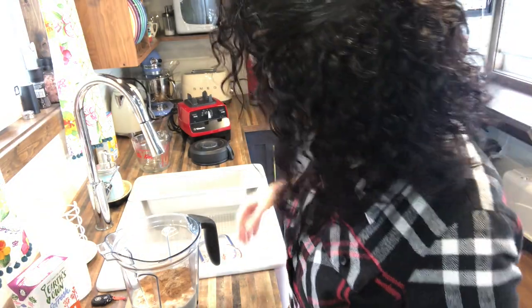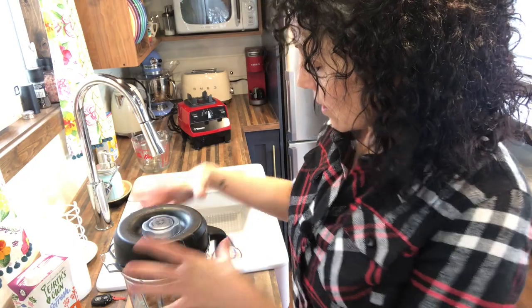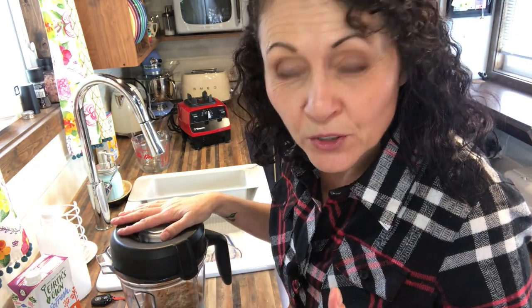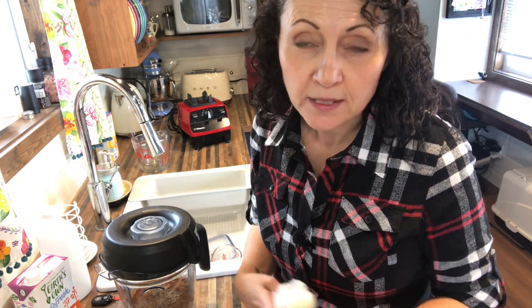Now I'm going to blend it for quite a long time. I'm going to start at 30 seconds, then scrape down the sides to make sure all the nuts are down in the liquid, and then blend for another minute or so until it's really nice and creamy. It's important to blend it well. If you don't have a high-speed blender like a Vitamix, a Blendtec, or a Ninja, and just have a regular blender at home, you probably want to blend it a little bit longer. The longer you blend the creamier the consistency will be. We're going to strain it through the nut milk bag to get out any pulp that hasn't blended, but the longer you blend it the better. It'll warm up a little bit as you blend — don't worry about that.